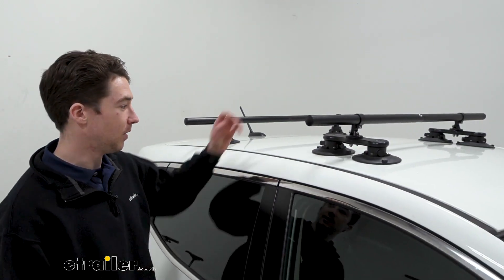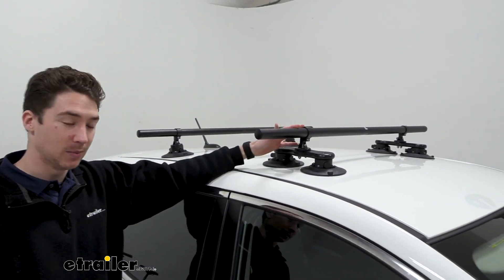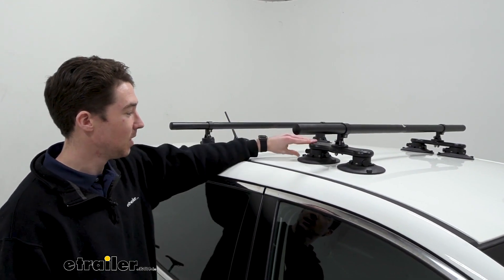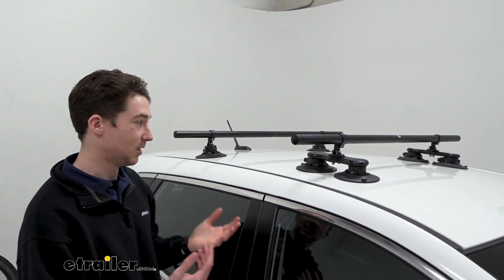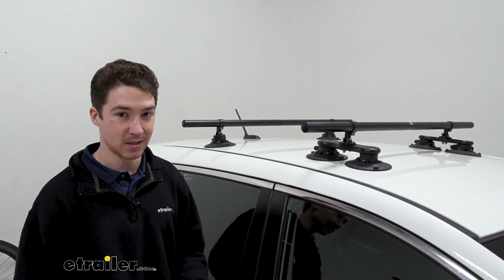If you have something like a J-style kayak carrier, it might have the potential to move around a little bit. Some accessories might as well, but most of them are rated for use with the round crossbars. The monkey bars do have a cable anchor and lock that allows it to wrap around the monkey bars and go into your car for a little bit of extra security, because right now somebody could just come up, release the suction, and take them off. Personally, those aren't my favorite style, and if I were using these and took my accessories off, I'd probably just pop them off, break them down, and store them inside my car.